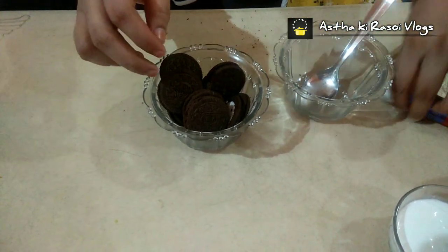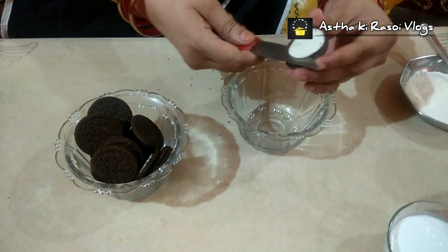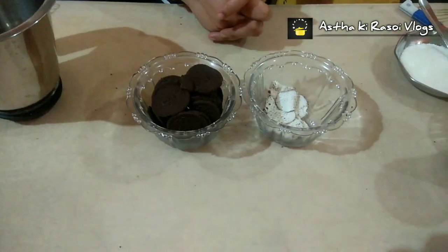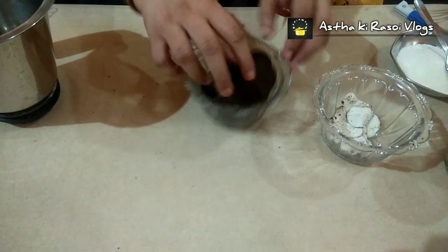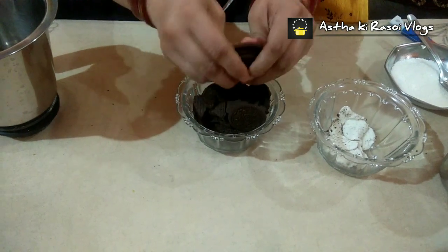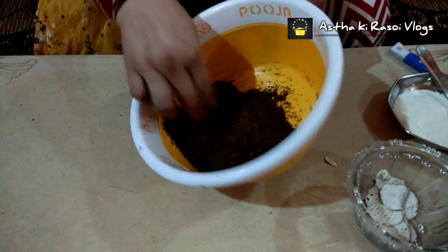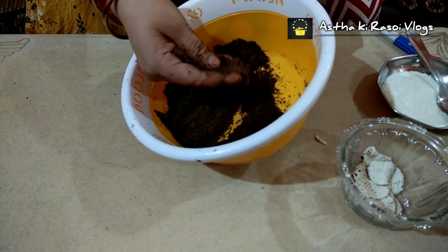What do we do here? We will separate the cream from the biscuits and take the biscuits in a bowl. We will grind them well in the bowl. If you want, you can grind it once more so that there are no large biscuit pieces remaining.